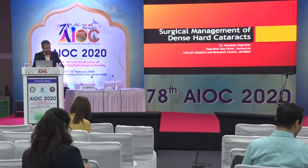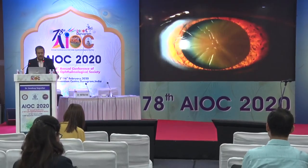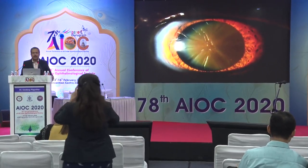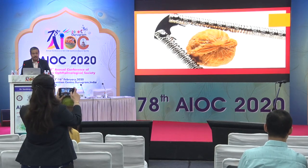Dr. Sandeep Nagwekar, a brilliant surgeon from Bombay, will be speaking on management of dense brown cataracts. He has no financial disclosures for any products mentioned. All of us have come across dense, hard brown cataracts in our OPD — the first reaction when I was a resident was shock, because we all know this is a tough nut to crack.